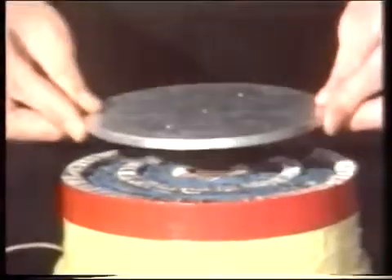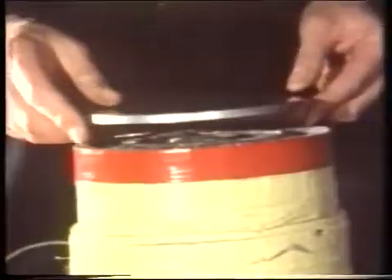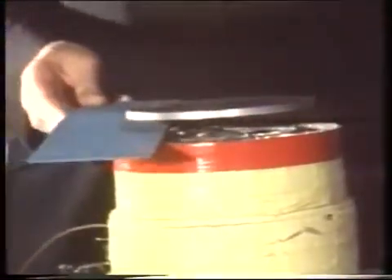That's what we're looking for. The magnetic field takes no notice of pieces of wood or cardboard or paper, so I can pass a piece of wood underneath without affecting the floating disc in any way.